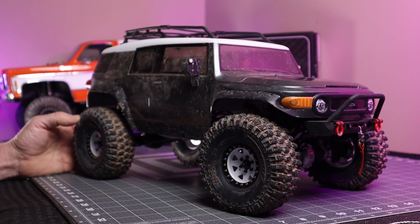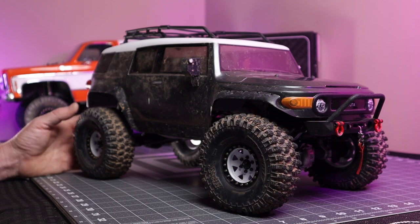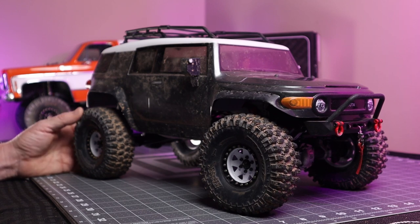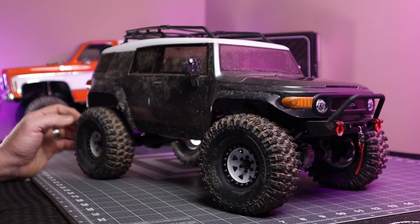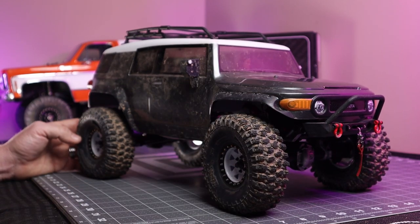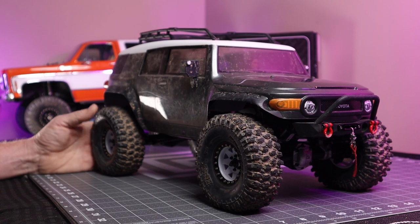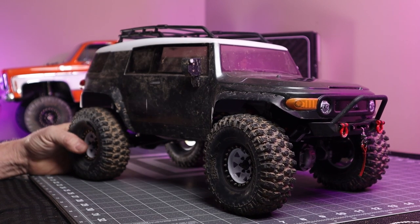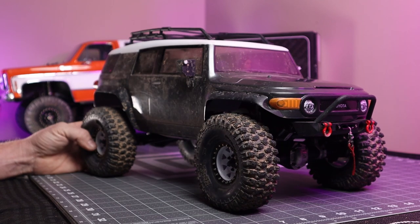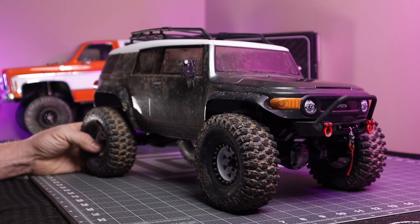What I ended up doing is I sold the original RTR complete chassis with all the factory electronics in it, because I wasn't going to use any of that stuff anyway. I bought the builder's kit and kept the body. I actually sold that HPI Venture chassis with an Axial Jeep — it was the 2017 Rubicon body from my SCX-10 II that I was no longer using.